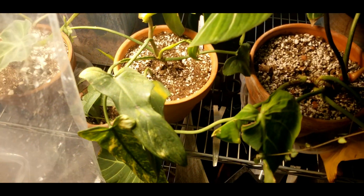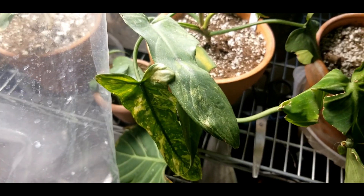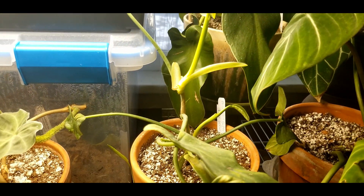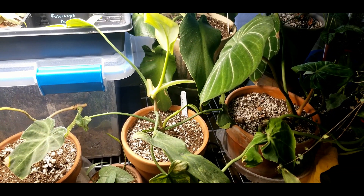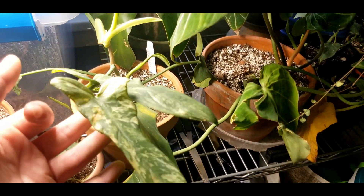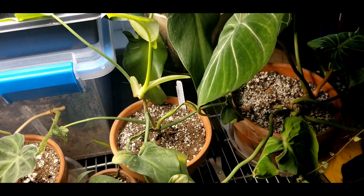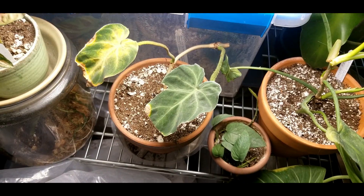Philodendron bipenifolium splash gordon — I recently propagated this one, so that's why it's got all that new growth looking so fabulous. I've had it before out of the grow tent and it grows quite fast. The leaves do come out a little funky but I think the variegation on this sort of distorts the plant to an extent. I'd say this might be a two and a half to three for me.